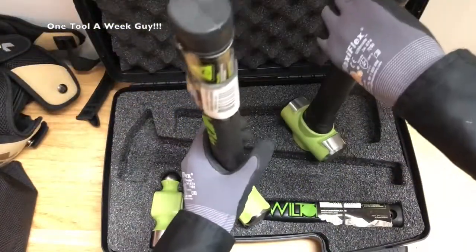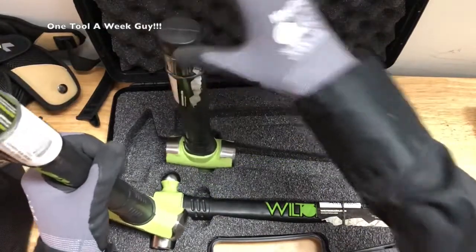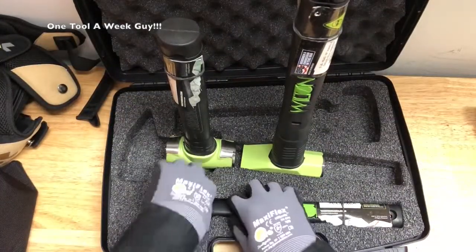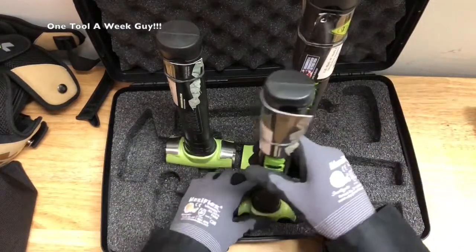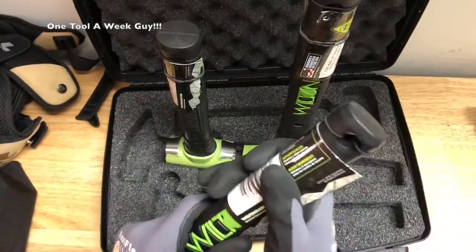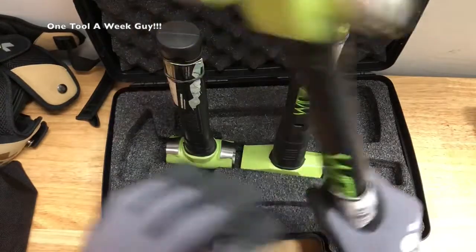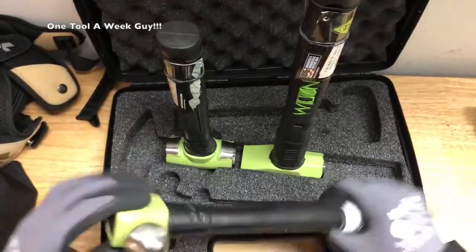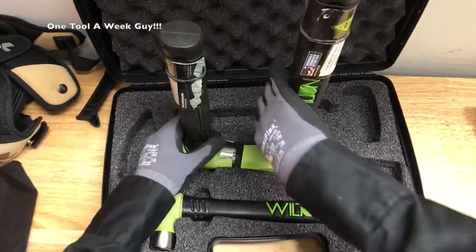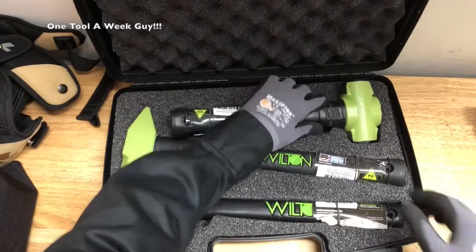The flat head design on top lets you stand them upright for easy reach. You can see that all of them are flat on top so you can just set them upright and grab them quickly — that's a really nice feature. It also comes with tethering: you can put a lanyard right here so if you're really swinging hard, they're secured. This is just such a nice set — I bought it just to show you what the unbreakable hammers come with.